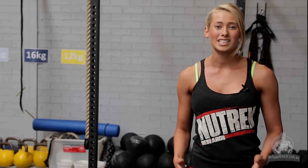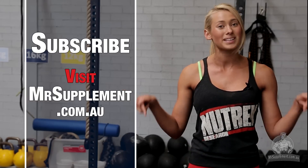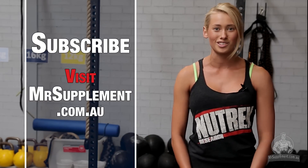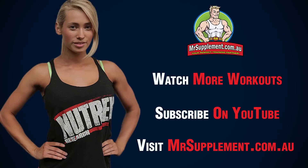Well guys, that marks the end of our workout. I hope you had a great time. Thanks for joining me. If you want to check out any other workouts, just make sure to subscribe here and you can also check out mrsupplement.com.au.